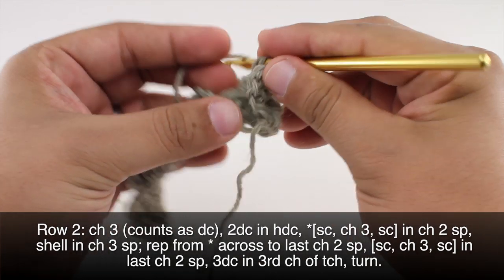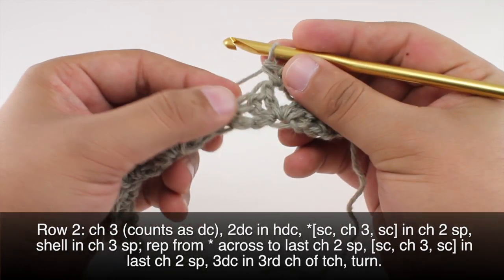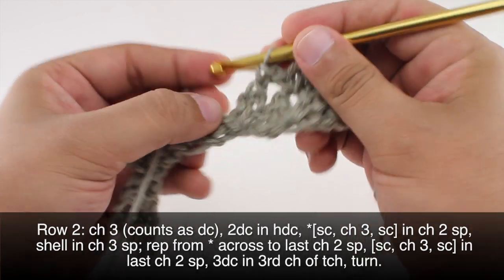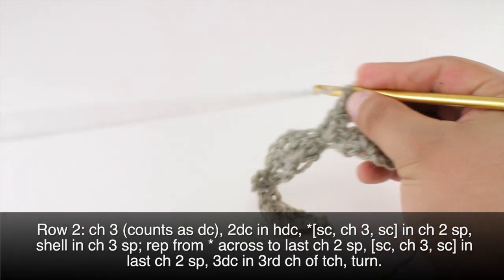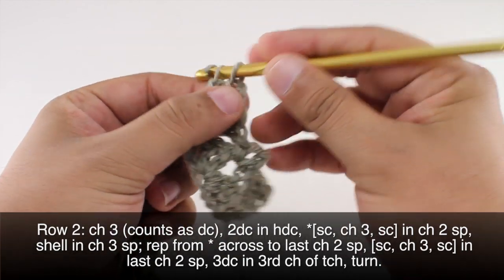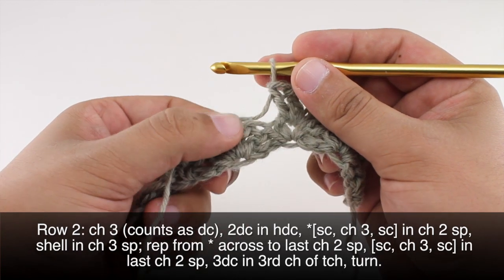Next we're going to start our repeat by doing a single crochet into the next two chain space, then we'll chain three and do another single crochet into that two chain space. Then we're going to do a shell into the next three chain space — two double crochets, chain two, and two more double crochets. We're going to repeat this sequence all the way across until we reach the last two chain space in our row.